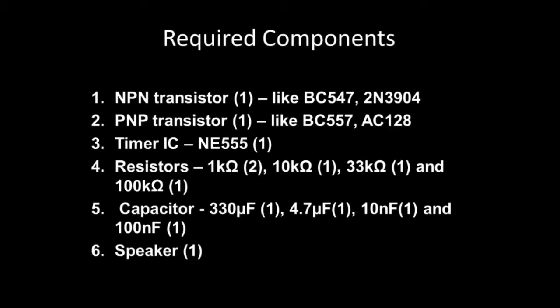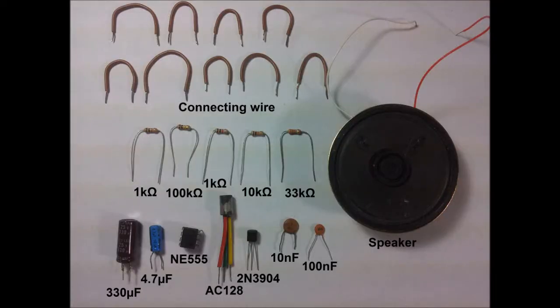Hello YouTube, we're going to see how to make a police siren in this video. Here are the required components for this project: we need one general purpose NPN transistor — anything like BC547 works — one PNP transistor, one 555 IC, two 1 kilo ohm resistors, one 10 kilo ohm resistor, one 33 kilo ohm resistor, and